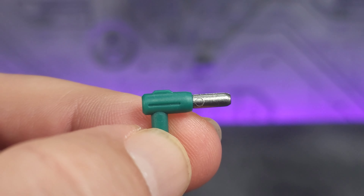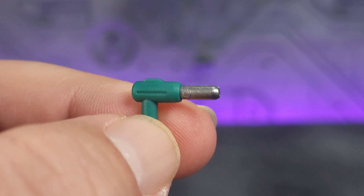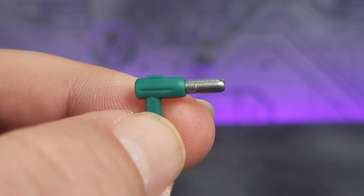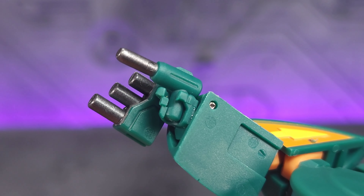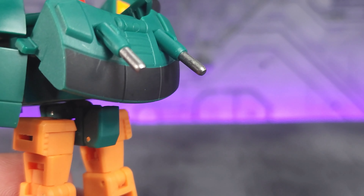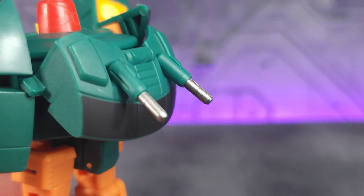As far as accessories go, it doesn't come with much. It actually comes with two of these, which can be used as pistols, but their main use is the exhaust in alt mode. Nicely painted silver on the tip. Green is just green plastic. He can hold those in either hand, or you can just plug them in as the exhaust for his alt mode and leave them plugged into his backpack. It's not going to interfere with the transformation at all.